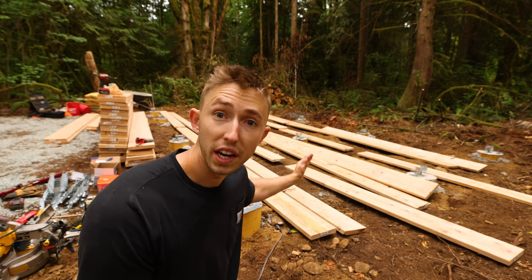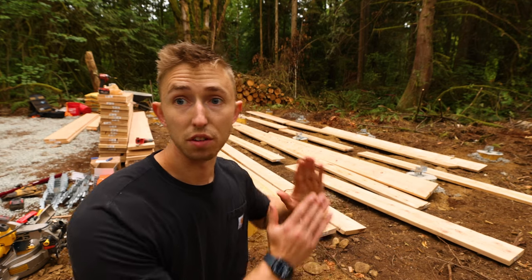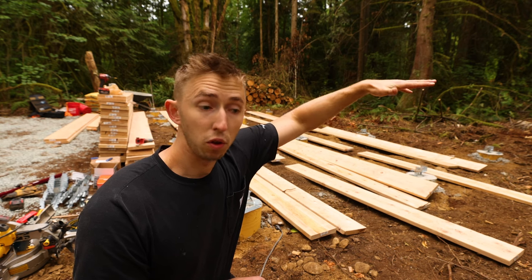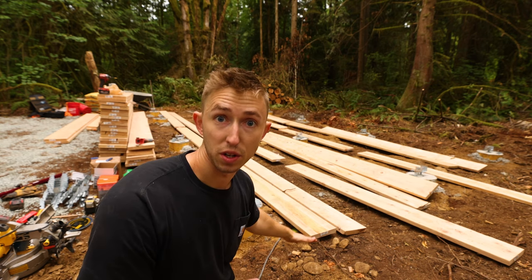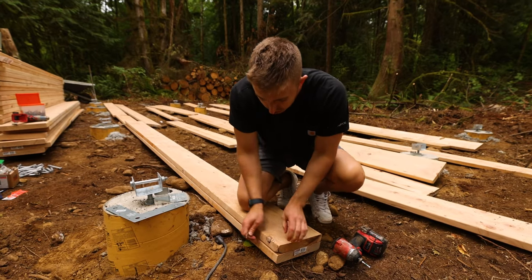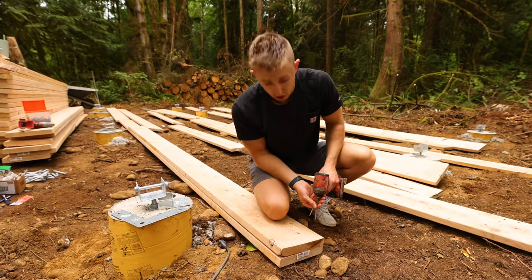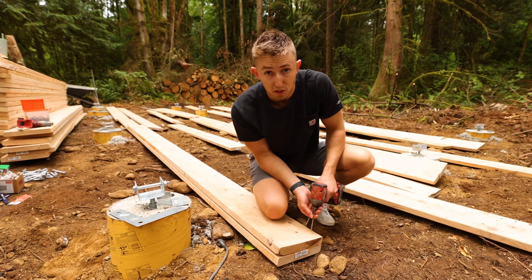These beams all need to be 28 feet long because each of the runners on the floor is gonna run across them, and they need to be able to transfer the load from the floor to the beams, which then transfer it over to the column. So we're gonna sister up these first two, set a screw, and then at the other end we'll cut both of the boards so it makes a perfect 28 feet long.